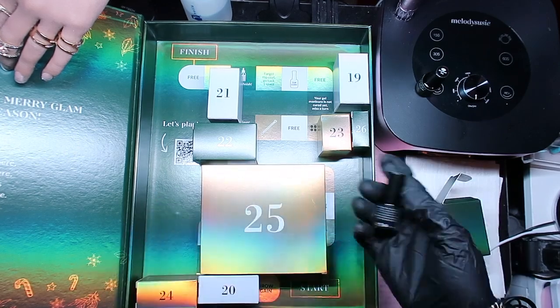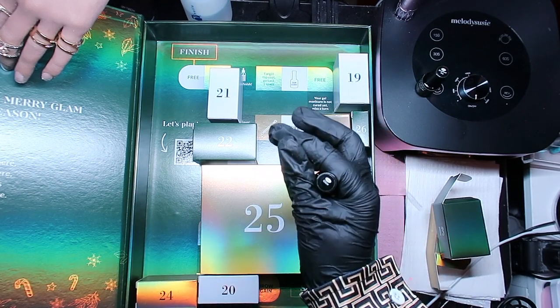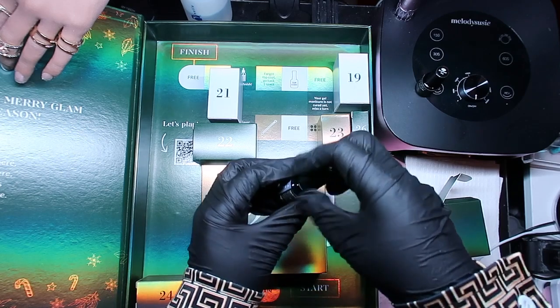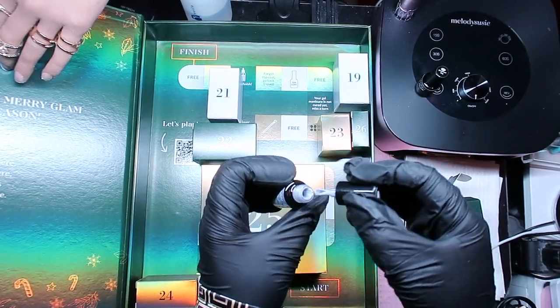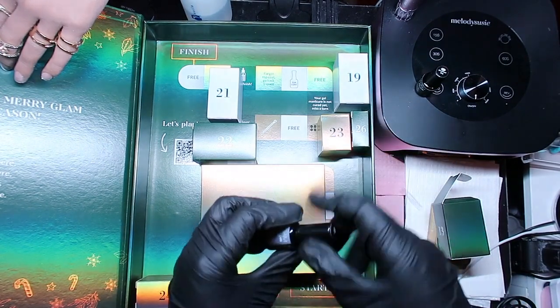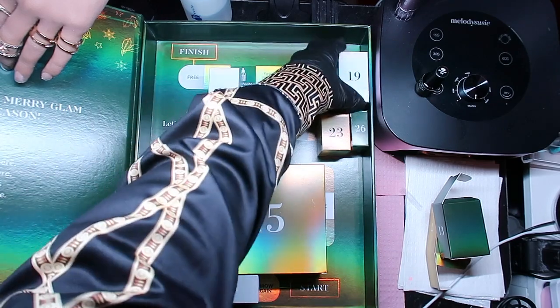Number eighteen is another mini called Glaze. Glaze is a nice gray color with a lavender tint to it - really cute!